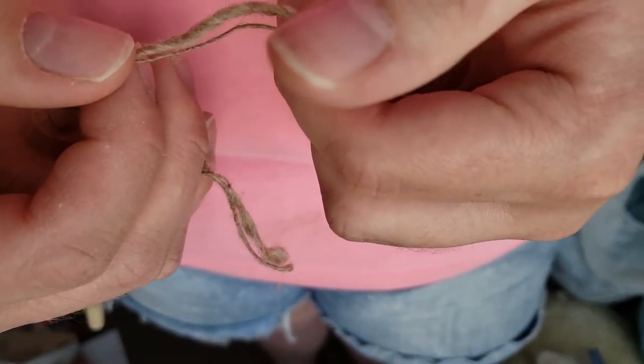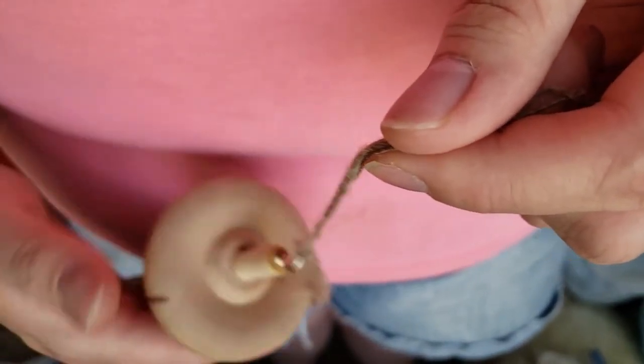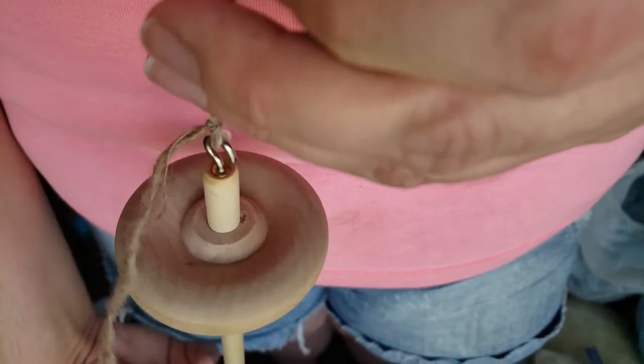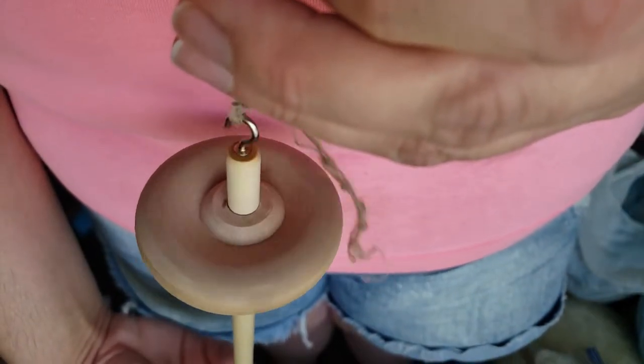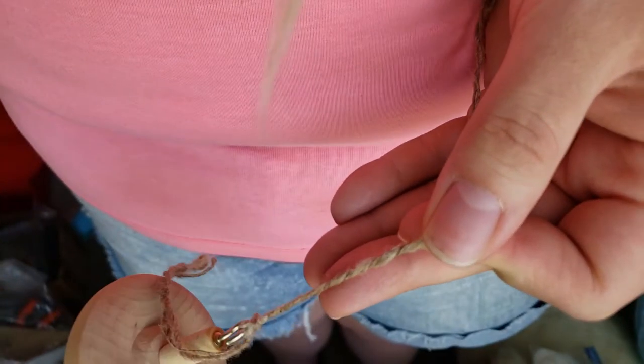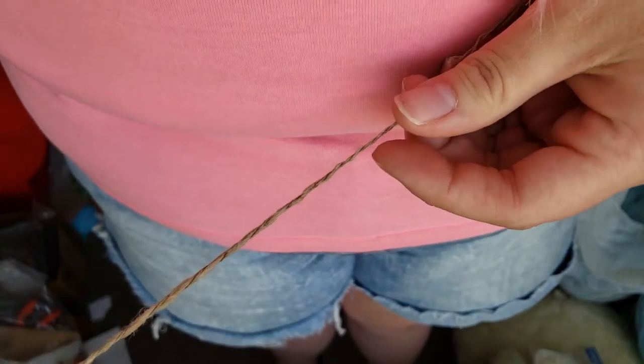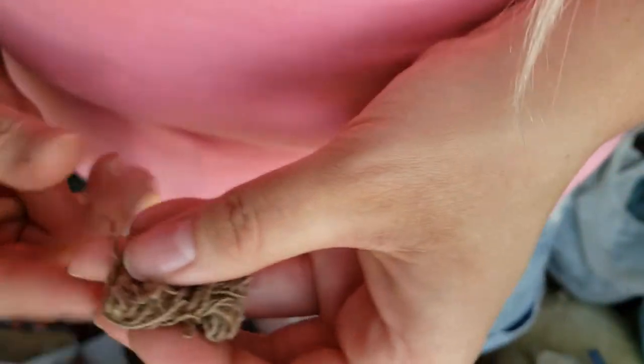You have to make sure that you're going to ply your singles in the opposite direction that you spun them. If you spun them clockwise, you want to ply them counterclockwise, and vice versa. I'm going to link a really good video up in the cards if you need to know anything about spinning on a drop spindle.